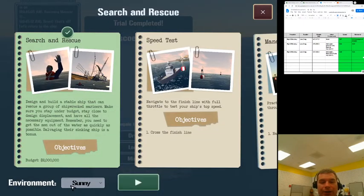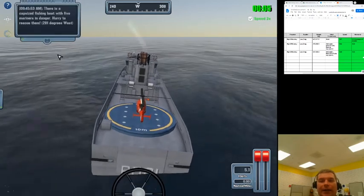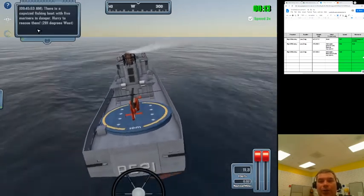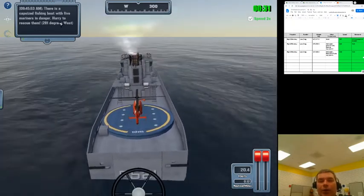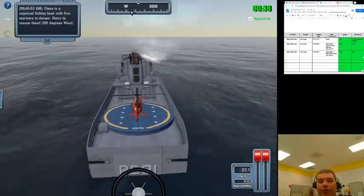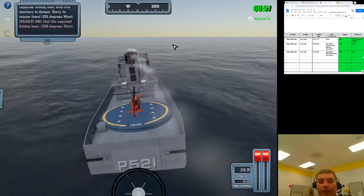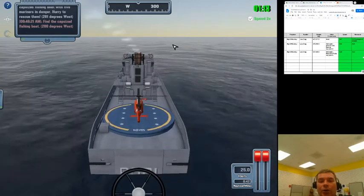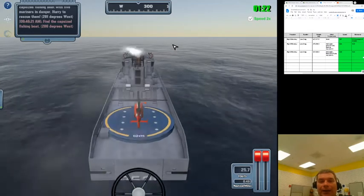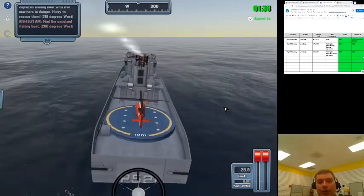The mission is search and rescue in sunny conditions — we'll explore treacherous environments later, but let us first master sunny conditions. Under advance there are things like comms, but we don't need extra communication because it's sunny. West is 270 degrees, this is 300 degrees — treat this like a number line and aim for whatever number they give you. I clicked speed 2x right away. We do not see a shipwreck yet but we've got to get out there quick. I need to adjust my settings — it's gone from 281 to 286 because I didn't adjust quickly enough, or the current is pushing me.